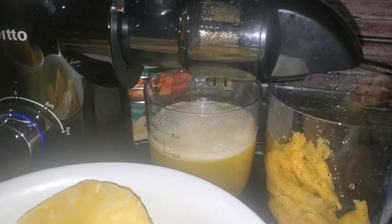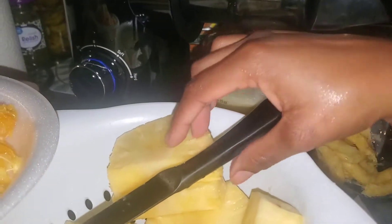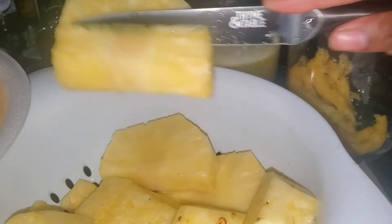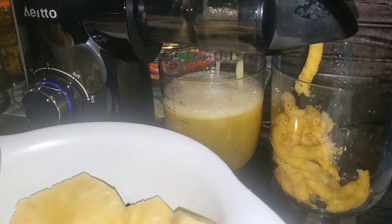It looks like beer because of the foam at the top. I need to look this up. No one in the house drinks beer, but somebody saw it on YouTube. I've never drank alcohol, never been a smoker, nothing like that. If it's not going through, you gotta push it down. Let's get most of this juiced up.